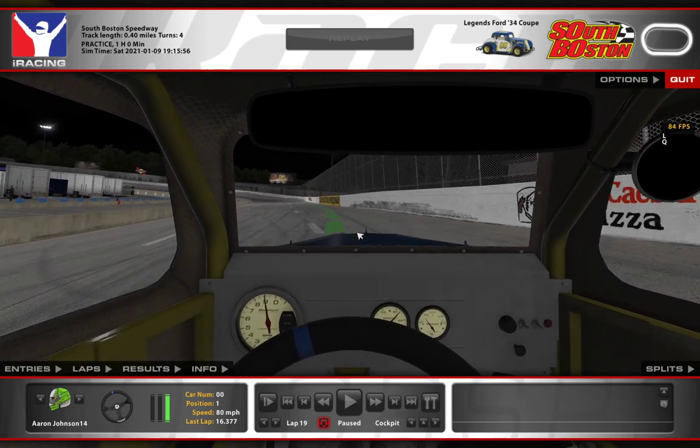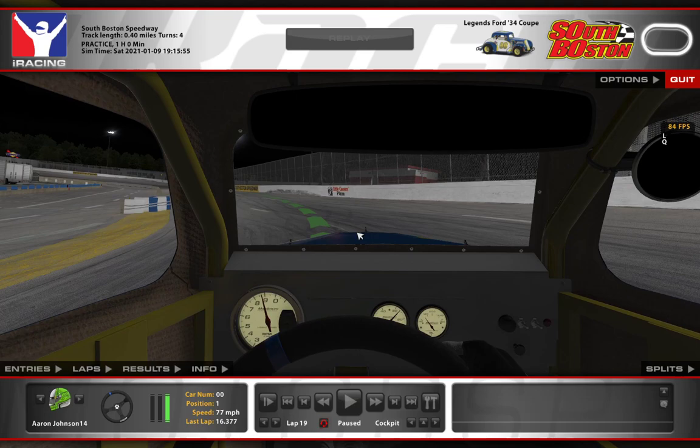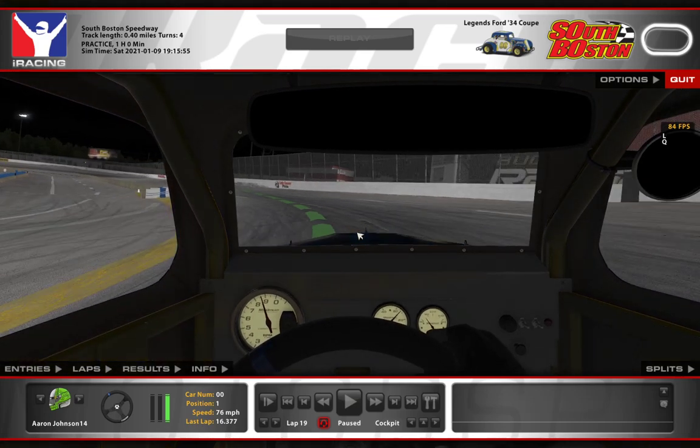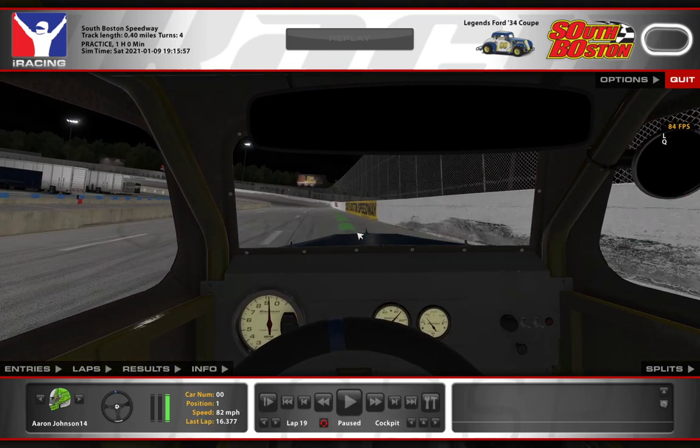Now you can see the bump coming out of turn two right here. If you're not careful, it's really easy to get the car upset and to spin around. Let's watch this full speed coming out — there's the bump. You can see the car really banging around in that rough spot coming out of turn number two.